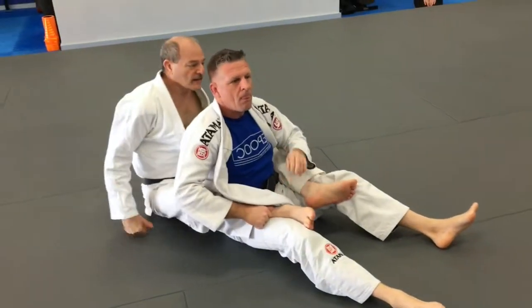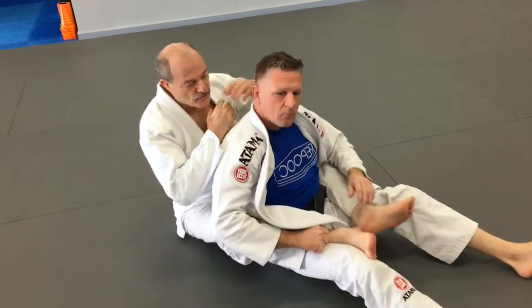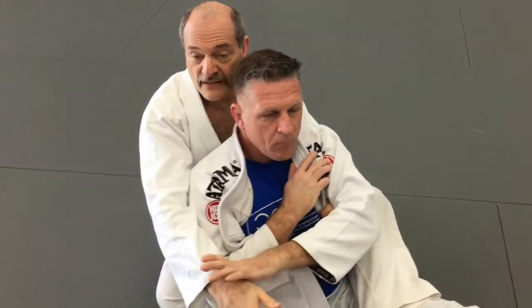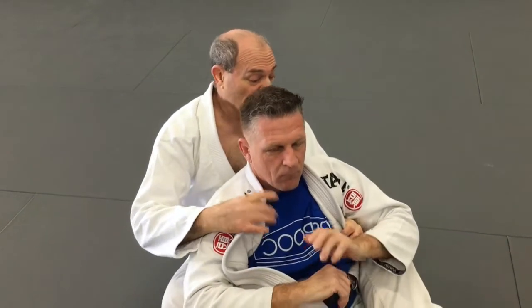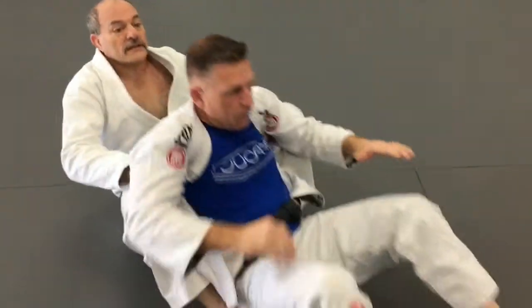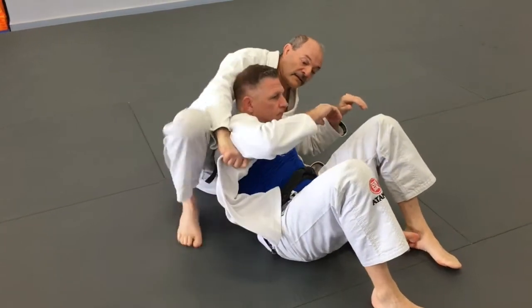Some people are just incredibly difficult to choke — they use the cross-collar defense with their hands. This makes it very difficult to get in. He pushes away any time I try, or grabs with the other hand. If I get under one hand, the second hand gets in the way. Even so, if he's being super defensive against the choke, I can still come in underneath.